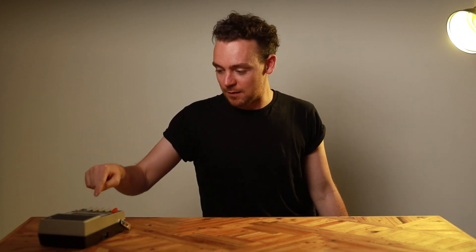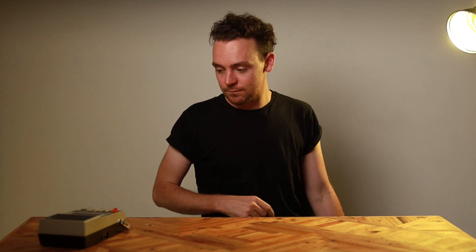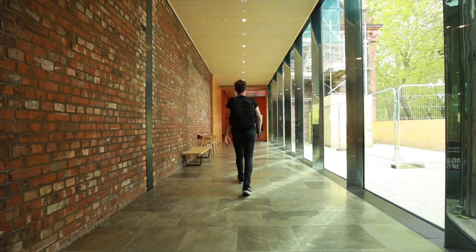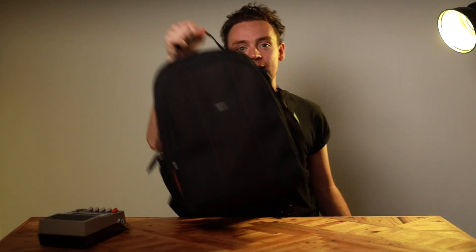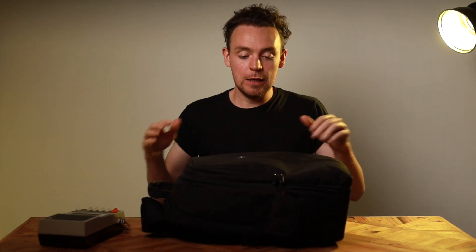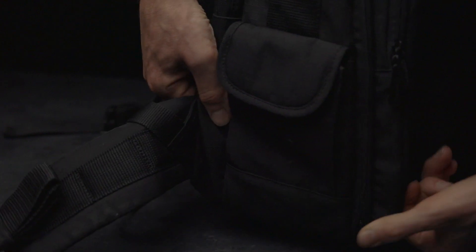That's kind of not what this is about, but let's get into it. If you have a load of camera gear, you need to get it around somehow. This backpack has been with me for quite a while now. For the price, it's probably the best bag out there. It's far from perfect but I've been really happy with it until this happened.